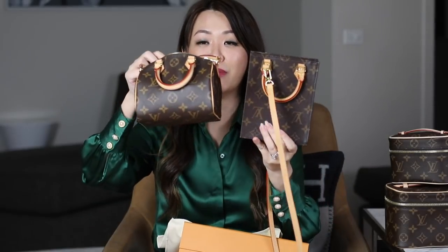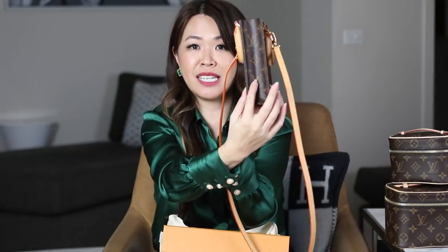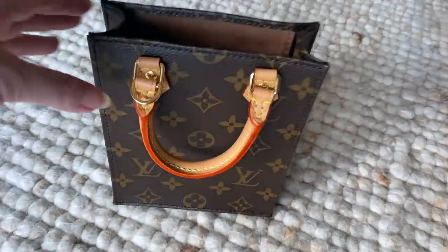I also brought down my Nano Speedy just to show you a quick comparison. In terms of the size, it is a very, very similar size if I put it vertical. But the Nano Speedy actually does hold quite a lot, so that's just a quick size reference. Now I also brought my mini pochette, which is seriously one of my favorite SLGs — I think I use this every day. And I just want to show you it actually does fit in there, though not that you would just put that in because it'll take up all the space. From the depth, it is quite a thin sort of bag.